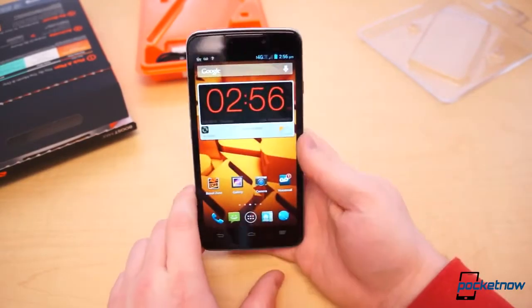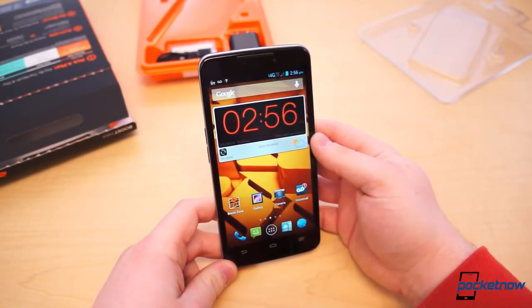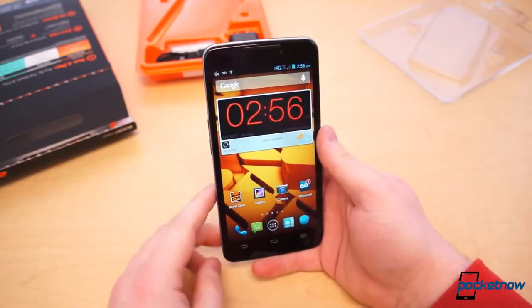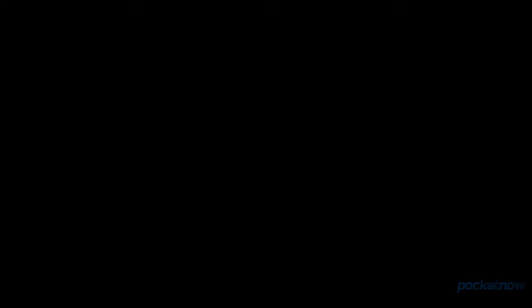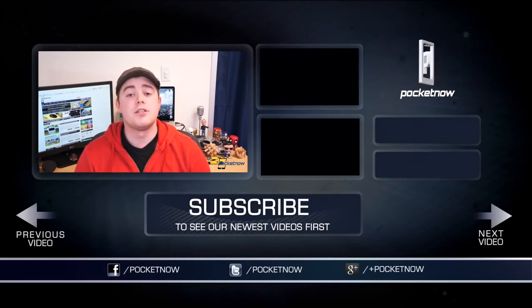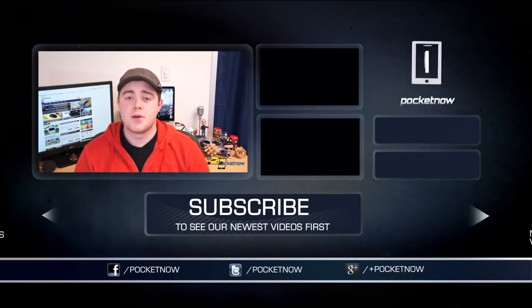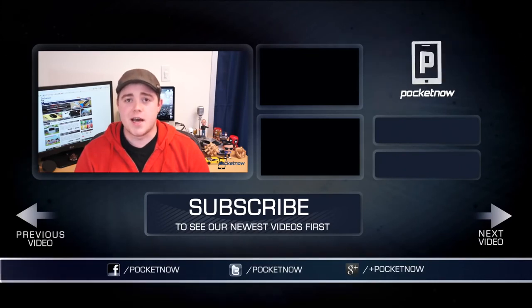So this has been the unboxing of the Boost Max for Boost Mobile by ZTE. I'm Taylor Martin. Stay tuned for the full review, which should happen in the next week or so. If you enjoyed the video, be sure to click the thumbs up button below, and subscribe to the channel to see more videos like this one. Find us on Twitter, Facebook, and Google Plus at Pocketnow. You can find me on Twitter at CasperTech. I will see you next time.